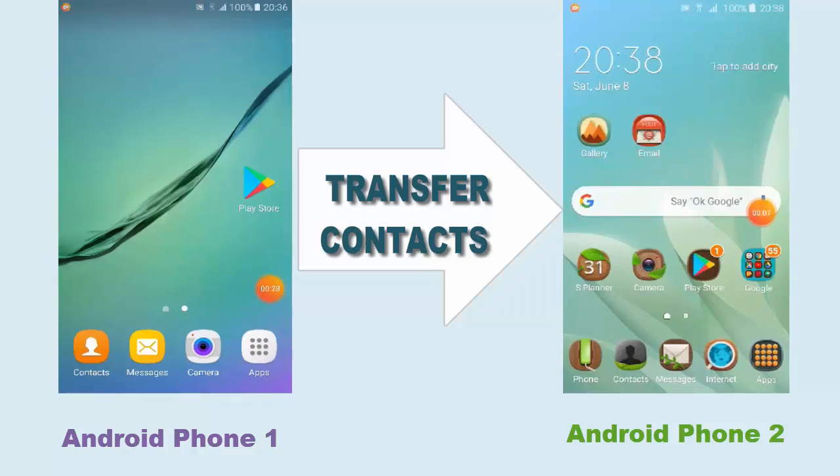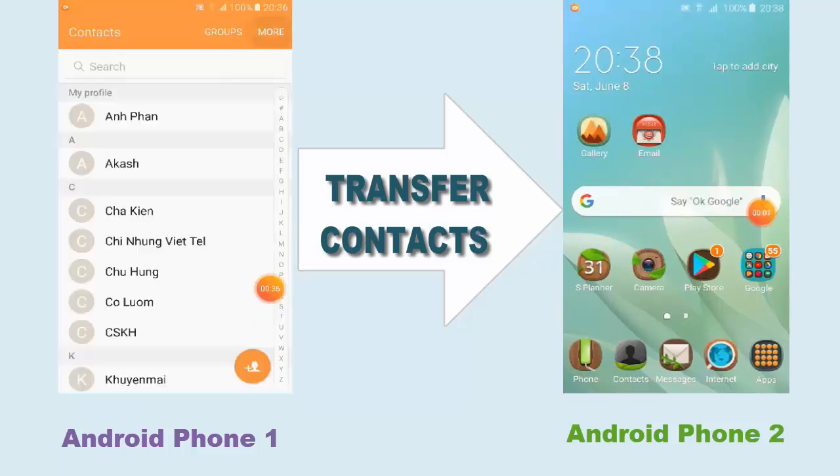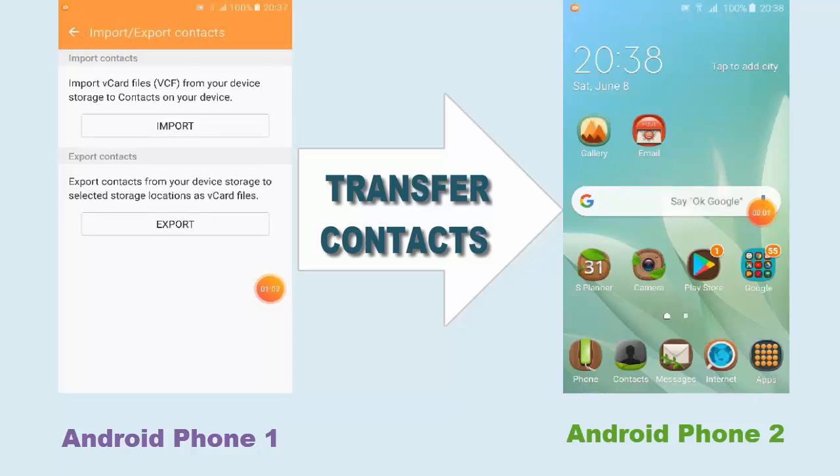Here's my old phone. I want to transfer contacts. First step, go into the contacts here, then go into more options. You see Settings — click on that. Tap on Import and Export Contacts. Here in the Import and Export Contacts, you need to export the contact list of yours in this old phone into a VCF file.